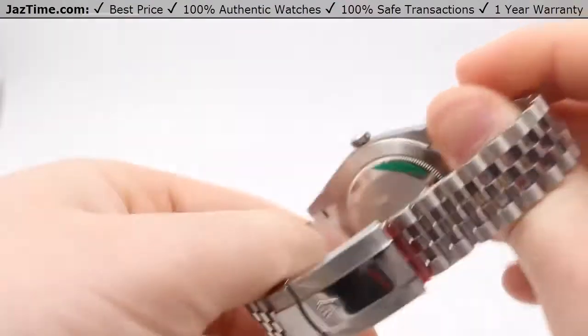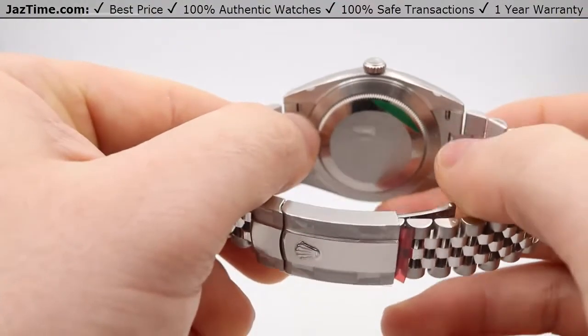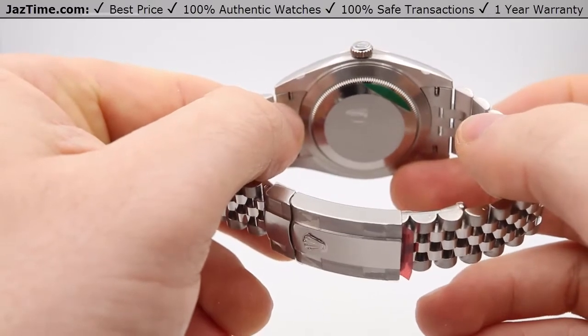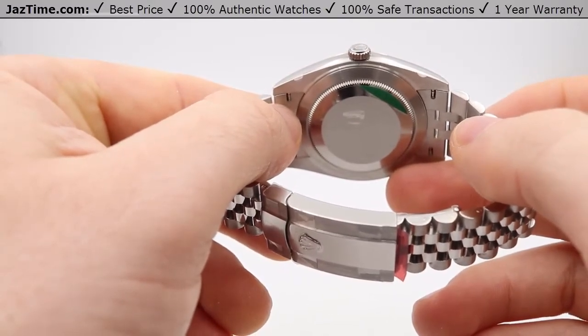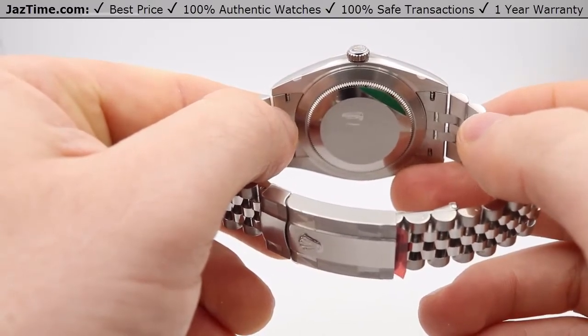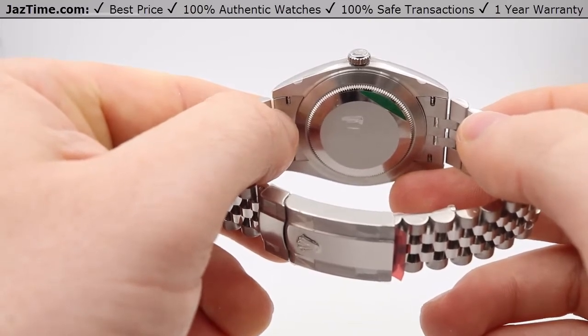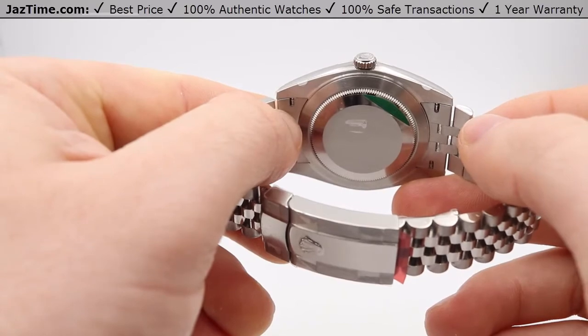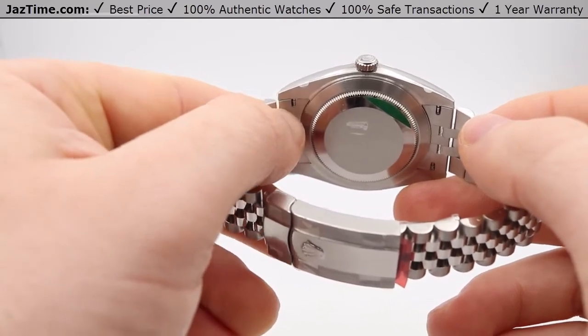As for the movement, it is a caliber 3235 with a 72-hour power reserve. This is up from what it was previously, which was a 48-hour power reserve. So with this, you can put it down on a Friday evening and then pick it up on a Monday evening and it should be working just fine.